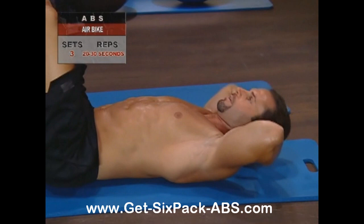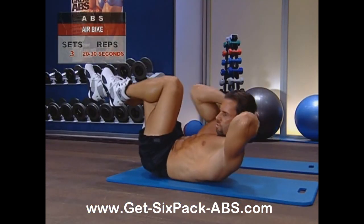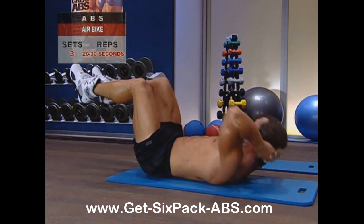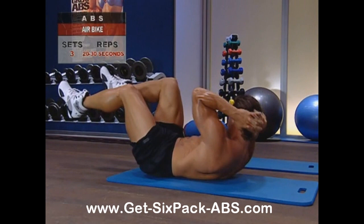Staying with our focus on controlled motions, don't let your elbows flap across your body, but rotate your shoulder across in a smooth, focused movement. For the air bike, don't worry so much about speed, but concentrate on controlled motion and increasing your strength through more and more repetitions as you advance.